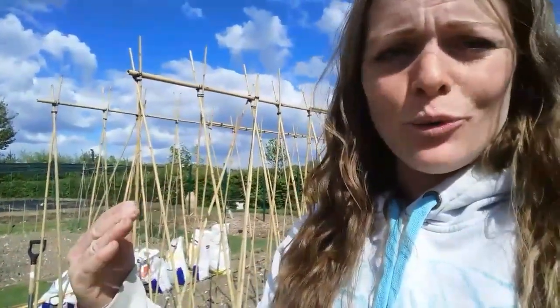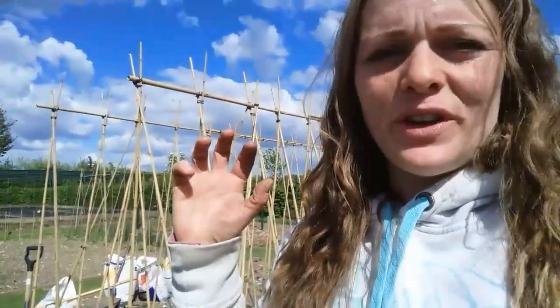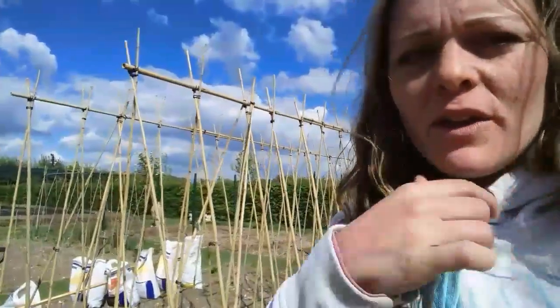You at home don't necessarily need to make something as firm as this. I'm in a really exposed site which gets a lot of wind, and the way I've got my bed angled, this could act a little bit like a kite. So I've made it as firm and as stable as possible.